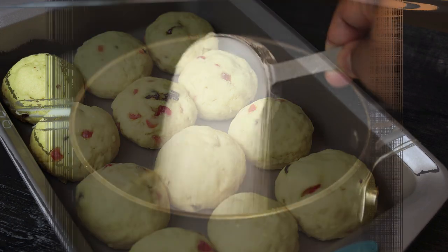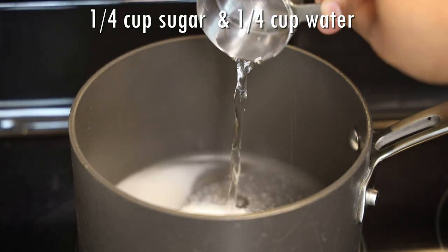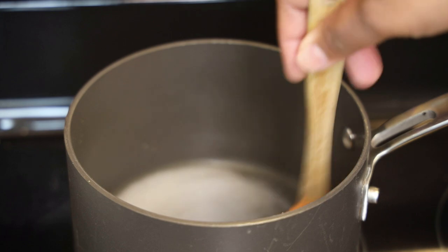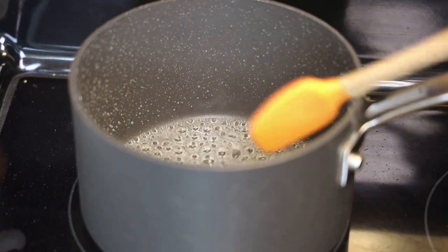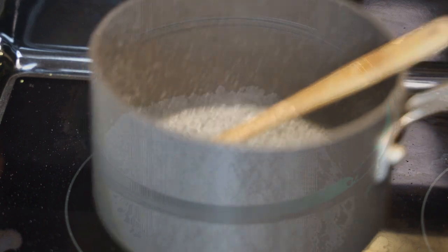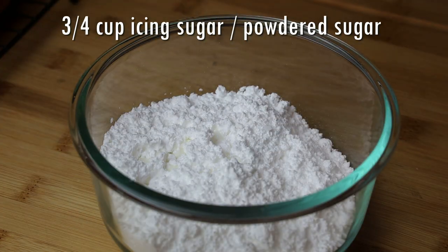These bake at 350 degrees Fahrenheit for about 20–25 minutes. While they're baking, let's make the syrup: add sugar and water to a pot and boil until thick and sticky — you don't want it to crystallize. Once it's nice and sticky, set it aside and allow it to cool down.